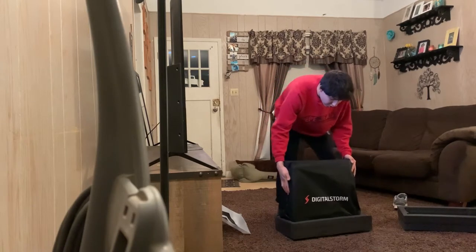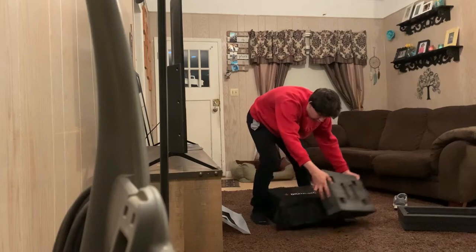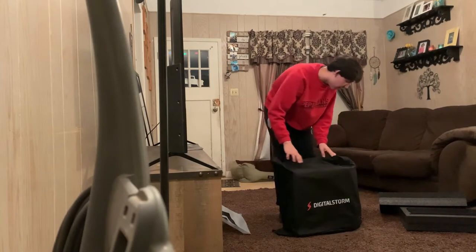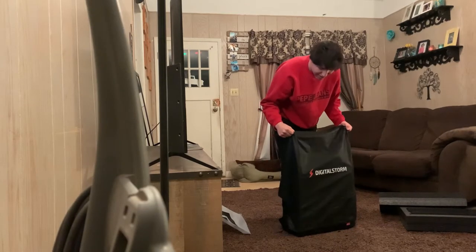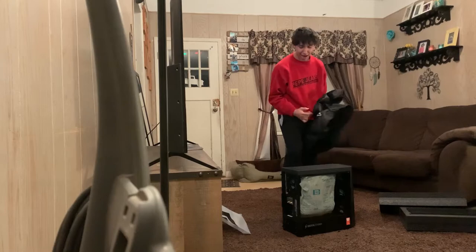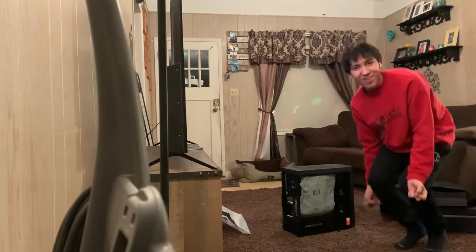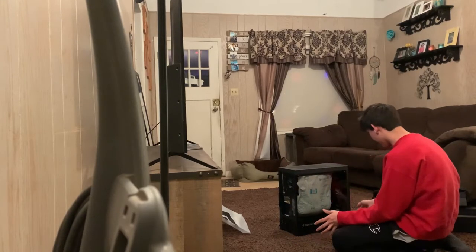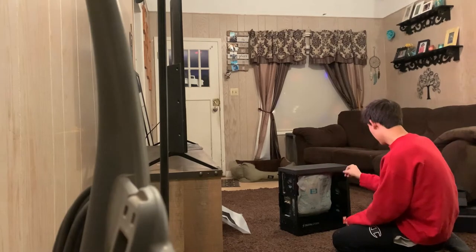This is so exciting. First thing off — oh. Back. Second thing off, and up. I want a truth. Cross your fingers. Yes! Oh my god. Okay, you see, the glass isn't broken. It's new. Oh my god, it's not broken. Oh, you guys don't know how happy I am about this.